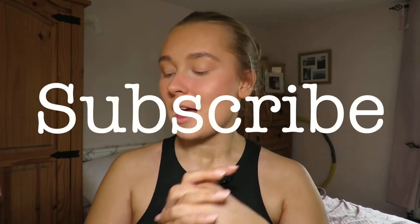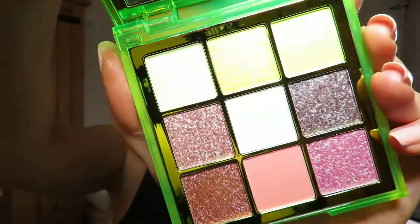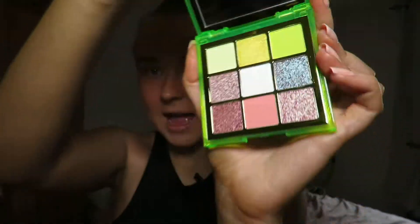Hi everyone, welcome back to my YouTube channel — if you're new here, don't forget to subscribe. So today I'm going to be using the Huda Beauty neon eyeshadow palette, which looks like this, and I'm just going to play around and see what I come up with. As you can see, I have all of my makeup already on.